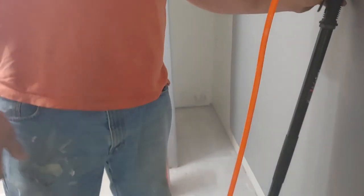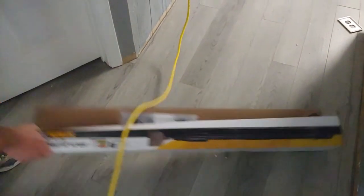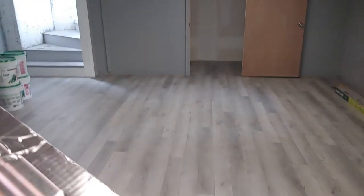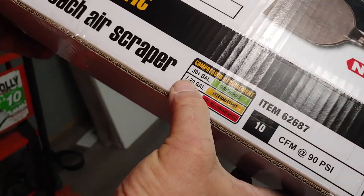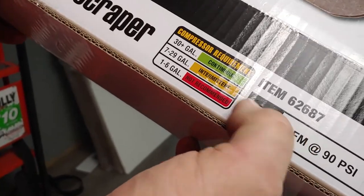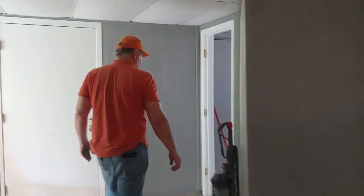The box shows it's a 42-inch long air scraper. It recommends a 30-gallon continuous or a 7 to 29-gallon intermittent compressor. But the one I have is smaller, so it will take a while to keep this thing running — it has to rest. It requires 90 PSI, which is not your little mini compressor. But if you buy a compressor and that tool and you don't have it, then figure out some money.